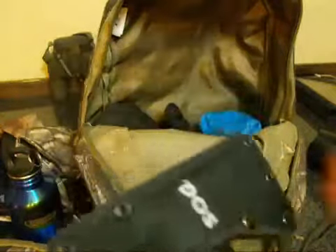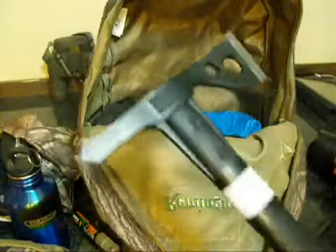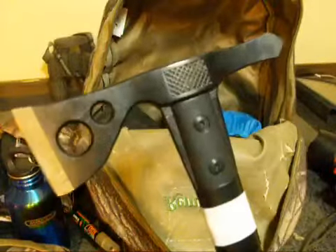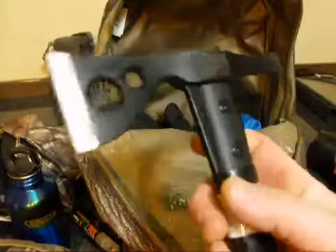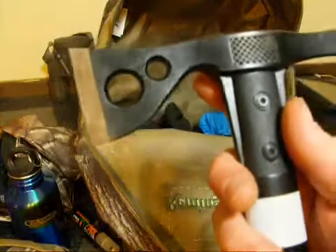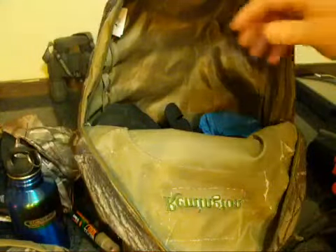I've got a SOG Fast Hawk in here. You might ask why I'm carrying a tomahawk — well, this thing you can chop pelvic bones with deer and I've got it razor sharp. It's a good little carry. Tomahawk chops wood up good too. They only cost $20; I picked this one up at Walmart. Good little hawk with a short handle.